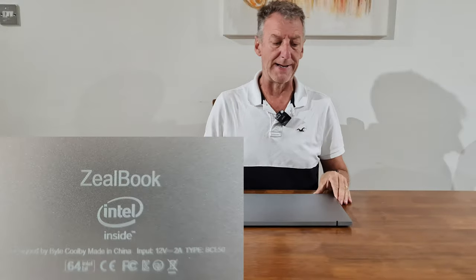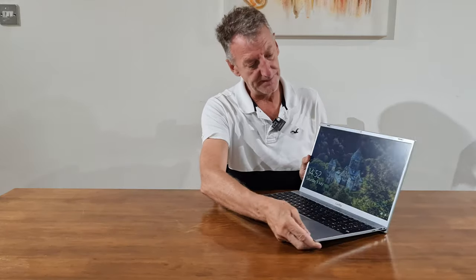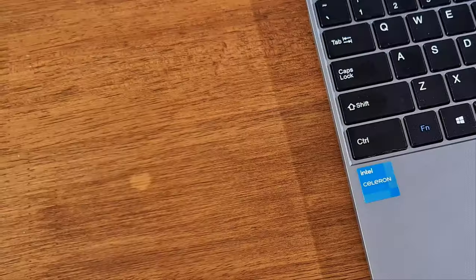This is the Zeal Book by Cool — not necessarily the trendiest of names, but a fantastic little 15.6-inch laptop that does everything you'd want for school work basically, and also general purpose video watching. Let's just go through the basics of it: the specification, what it looks like, and how it operates.